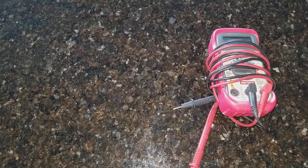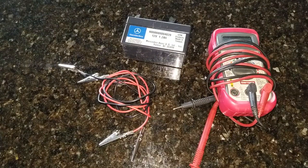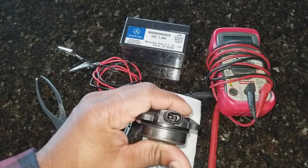First and most important part of this diagnostic is you're going to need a set of voltmeters, a 12-volt power source. I'm going to use an auxiliary battery that I have, a set of alligator clips, a wrench or any metallic tool, and most importantly, the sensor which you're going to test.